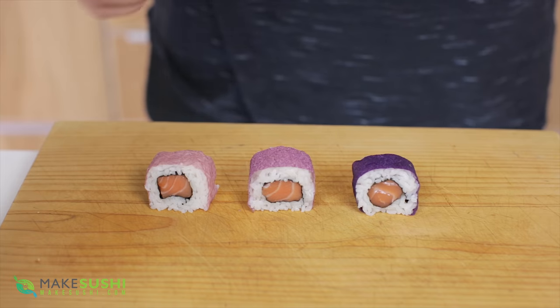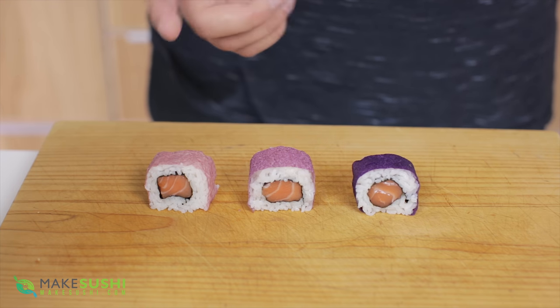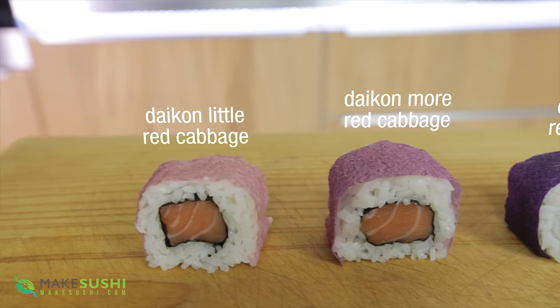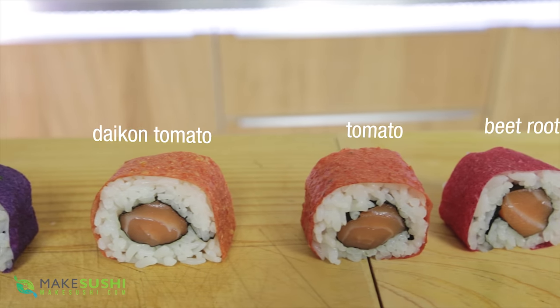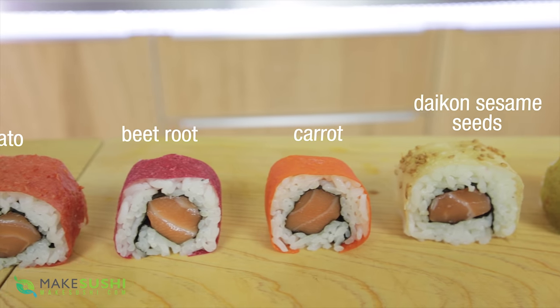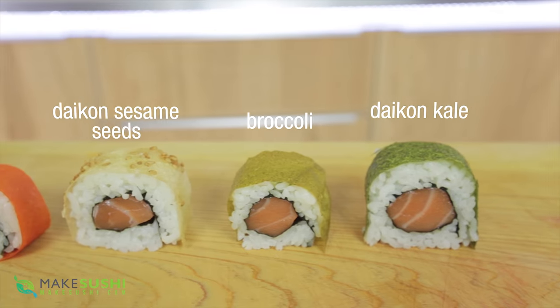You can make it in different varieties — here's the one we made, here's the same with a bit more red cabbage, and here's the same with a lot more red cabbage. You can also make loads of different varieties — with daikon and other vegetables or with just vegetables. Just go crazy, experiment, and make loads of different types of colors, tastes, and much more awesome-looking sushi.